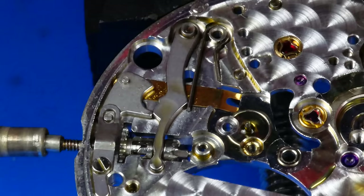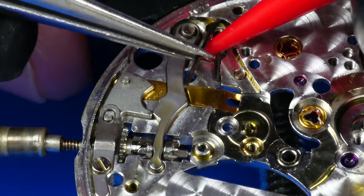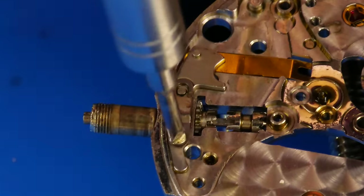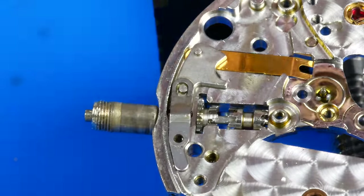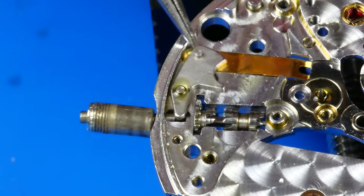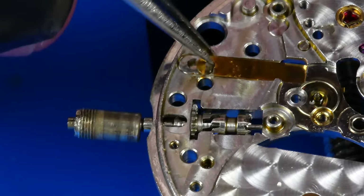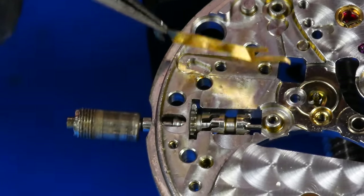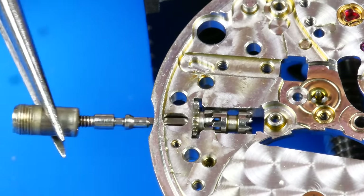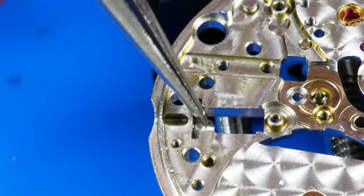The minute wheel is lifted away. I'm now removing the yoke spring and then the yoke. The setting lever spring and the setting lever are uninstalled. I can now slide out the hacking lever. Finally, the sliding clutch and winding pinion are removed.